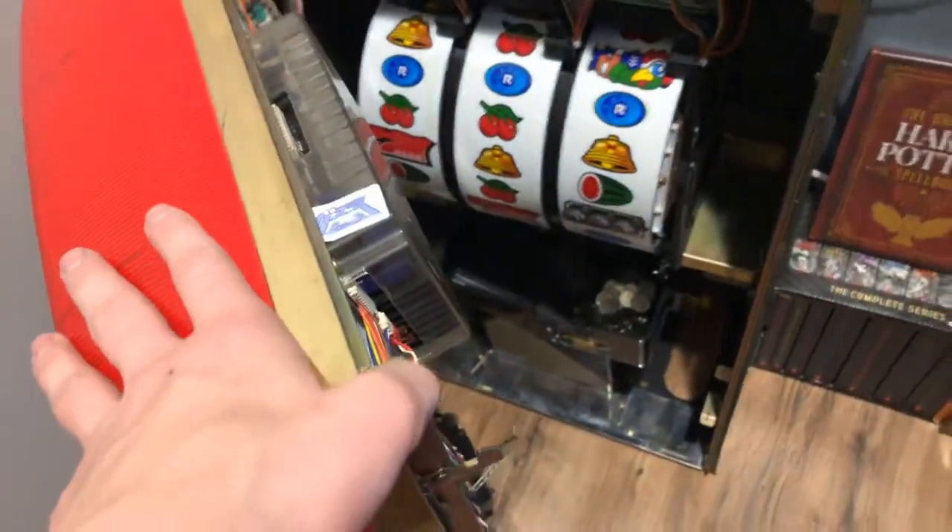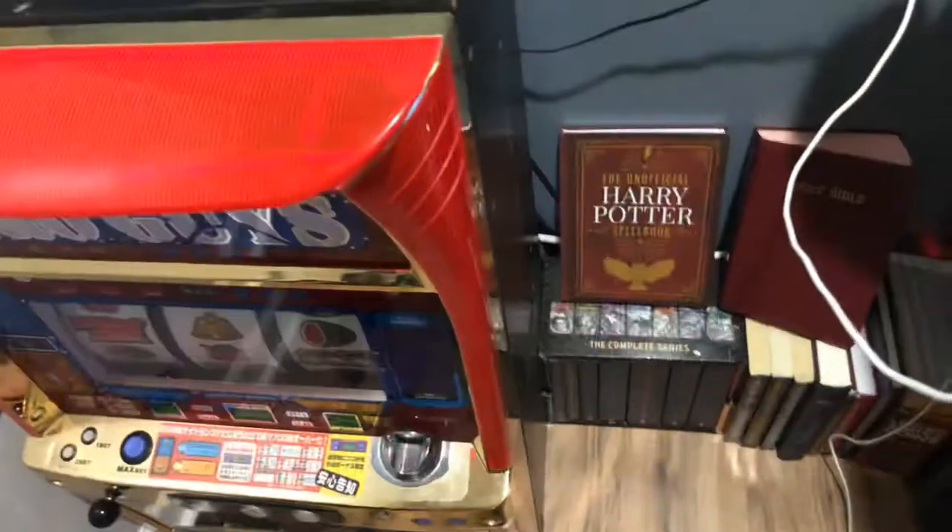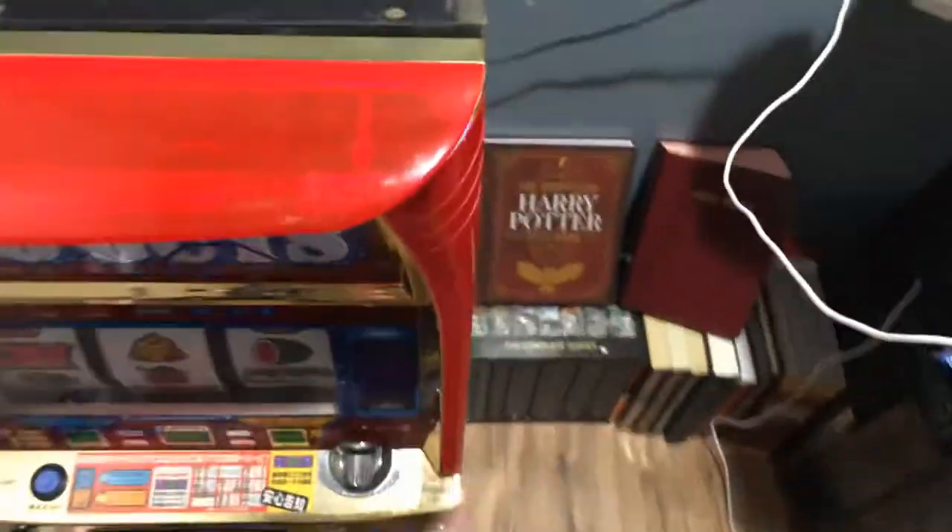So, one more time — just like that, it is opened up. There's a little trick if you happen to have a slot machine. Please don't be breaking into slot machines — that is illegal.